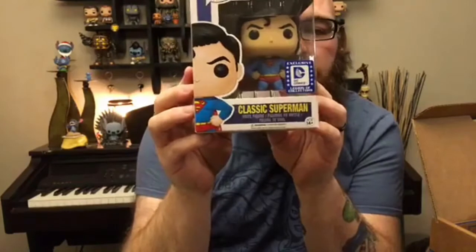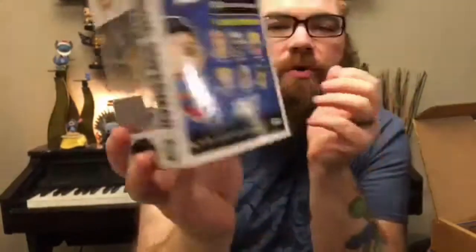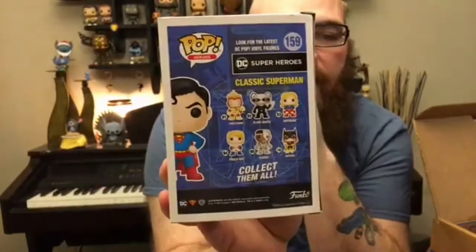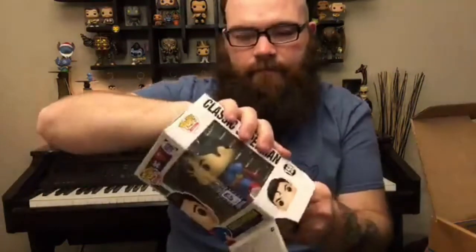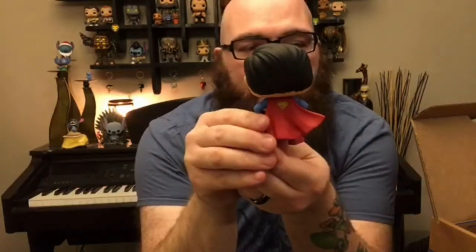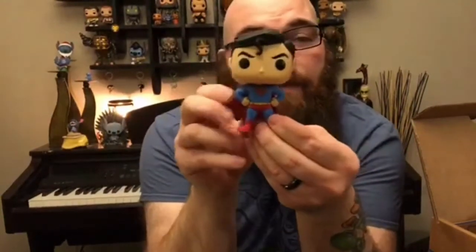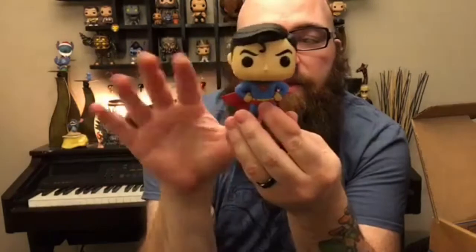He is in the classic pose with his arms out on his hips. The back of the box shows the latest wave from DC, which has Cyborg, Black Manta, Power Girl, and so on. His classic pose with arms out to his hips, and a cool wavy cape. It does have the Superman logo on the back of the cape. This is probably the best Superman pop that I've liked so far — I really like the wavy cape to it.